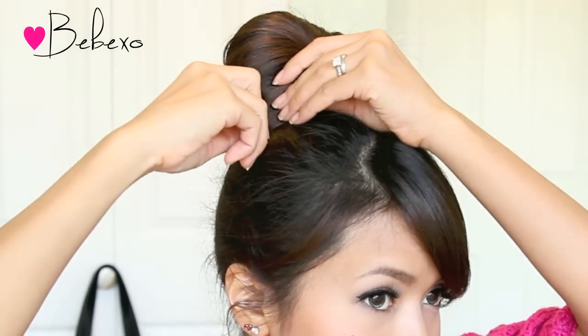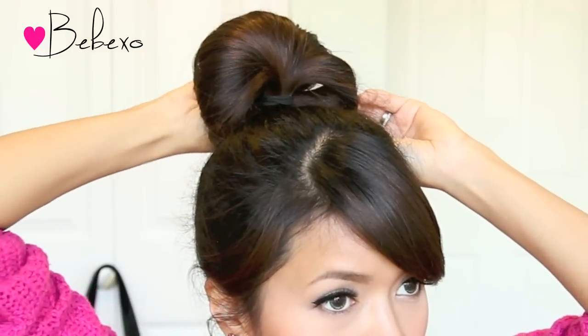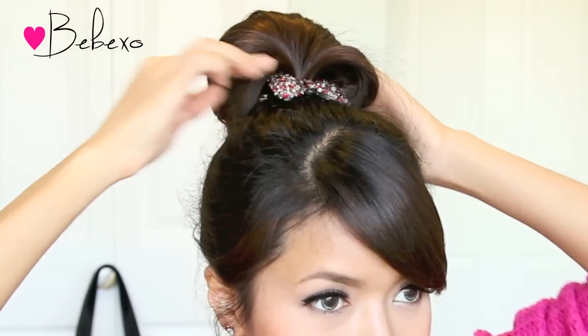When that's done, grab two bobby pins and pin each side of the fan down. You can cover the hair tie with a strand of hair or you can just use a cute accessory.